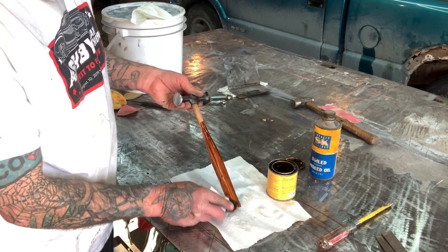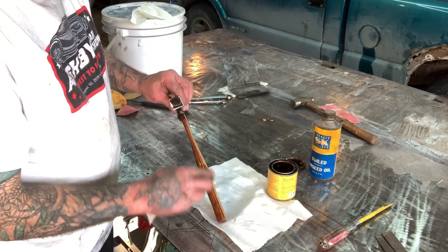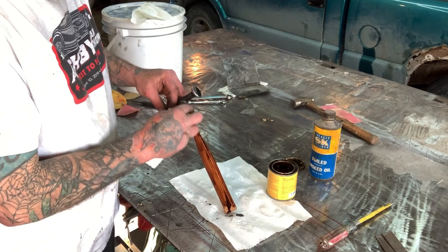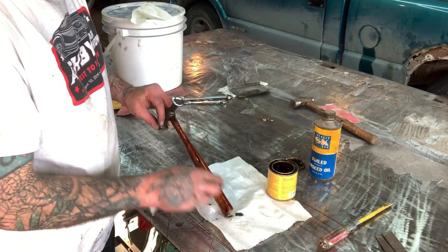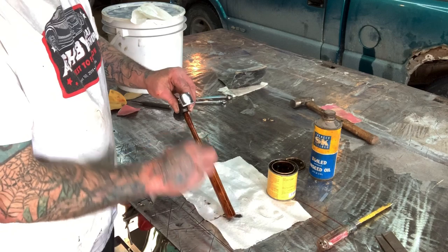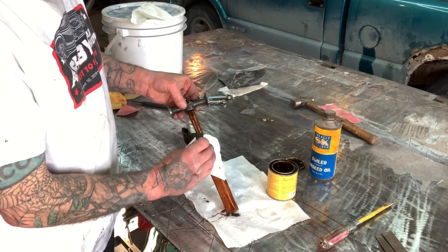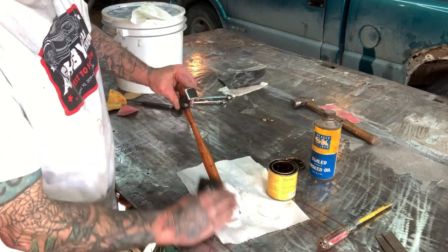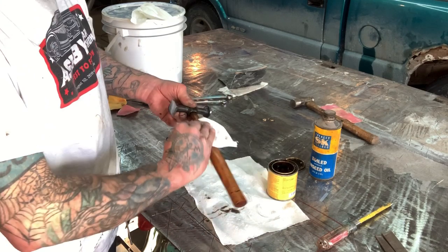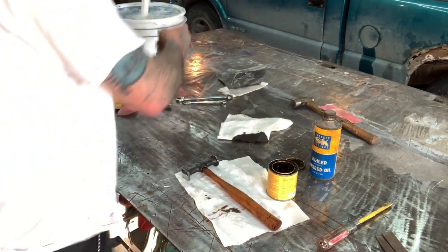I love the patina — the nicks and the marks on this old hammer look great with this stain. I'm just running a quick coat over this thing, making sure it stains it, and then wipe it off and go right to the boiled linseed oil. That looks good to me, so I'm gonna go ahead and wipe this down and take any excess stain off.